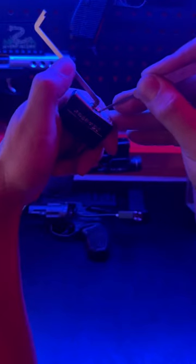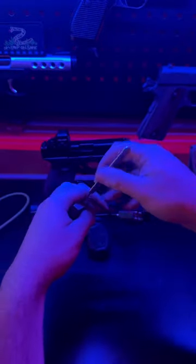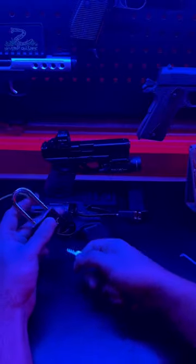Compare that against this Master Lock I have here. You can see this one is able to be single pin picked no problem. You can also rake this one open even faster. But the real kicker is you can even comb pick this one open.